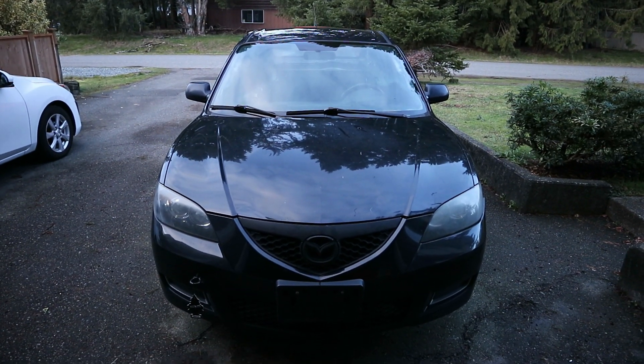We are back here with Squirt. Today we're doing the first video with the new Mazda 3 that we named Squirt. If you guys haven't watched that reveal video, I would suggest going and checking it out — link is in the top right. We picked up this brand new Mazda 3 for $90.